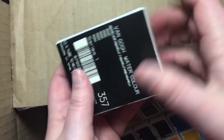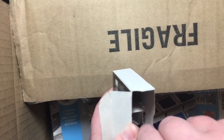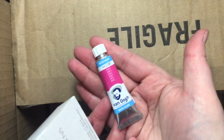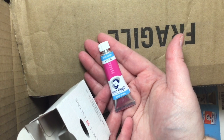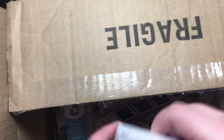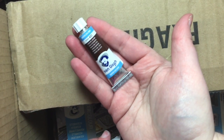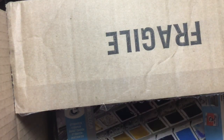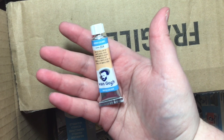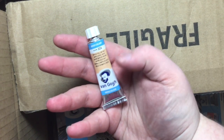I've got some Van Gogh watercolors — a couple of tubes here. This is Rose, 10 milliliters. And then a couple more colors: Van Dyke Brown, and Naples Yellow Red. This is a color that I've had before on my main palette and I just really love it. I think it's a very good color to use for pale skin tones and such.